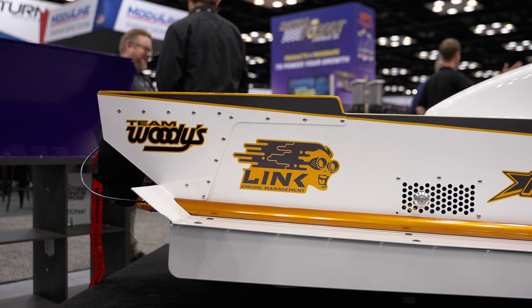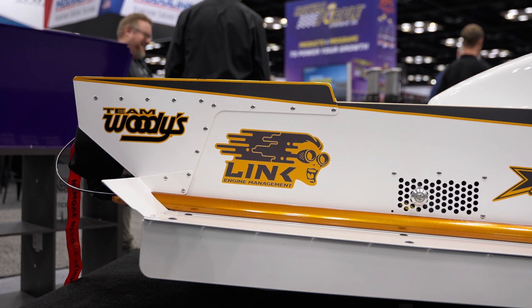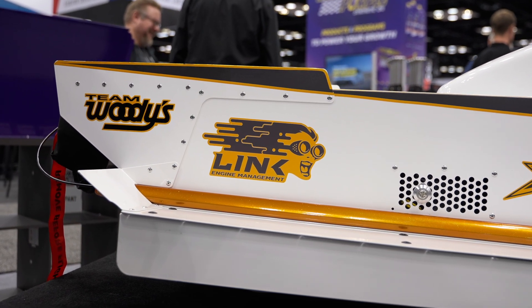I've always liked Link for their flexibility and versatility because obviously we're doing something a little different here. Hypersports' main business is drag race snowmobiles — this is our only speedrun build.